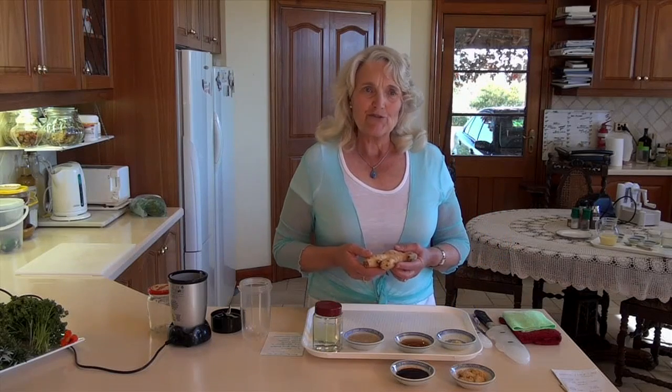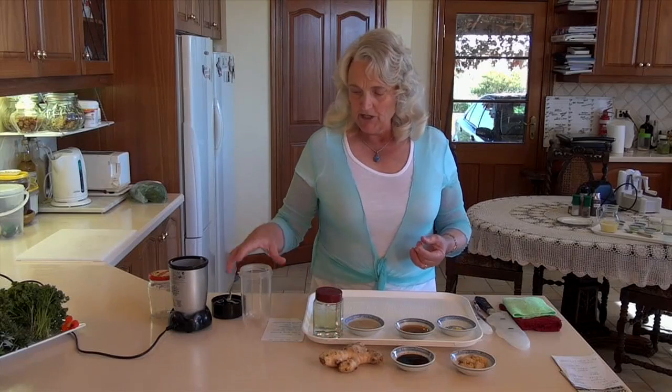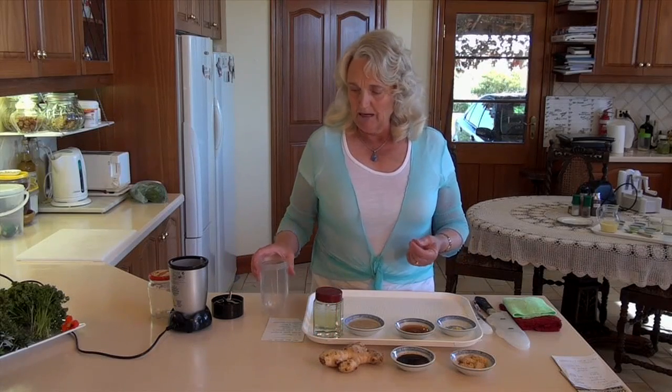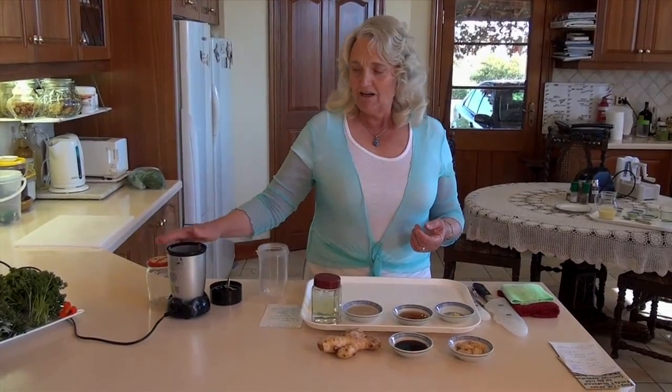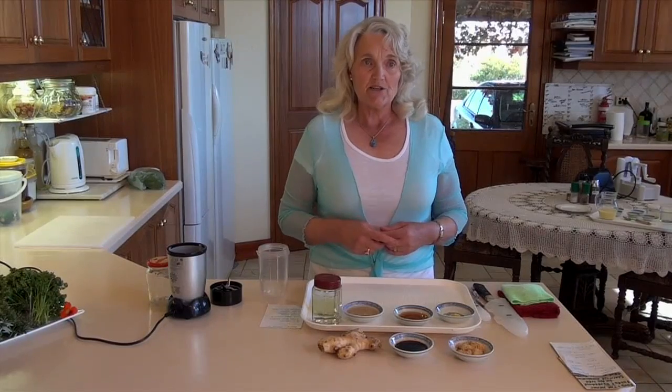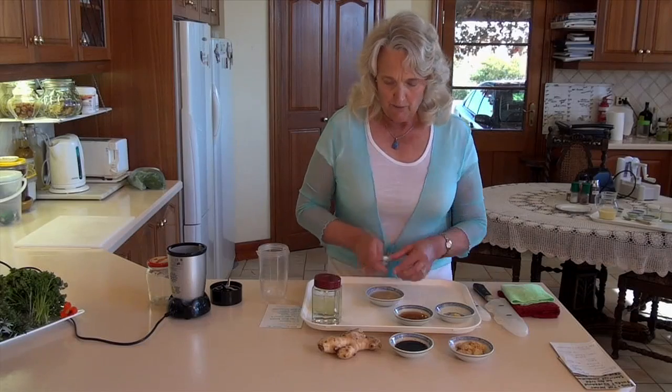Incorporating some of these products into our day-to-day diet enhances our health. Keeping in mind that with health, our emotions are probably number one — if we can be in truth and humility at all times, our health is going to be pretty good anyway. But today we're just going to put all these things into our blender. I have my Magic Bullet, and I find this the most marvelous little blender for making sauces, dressings, and creams.